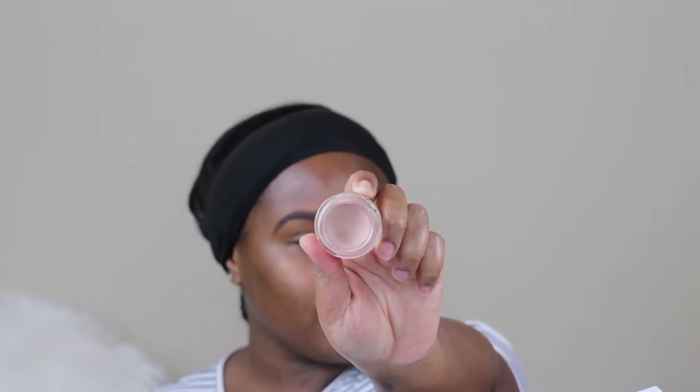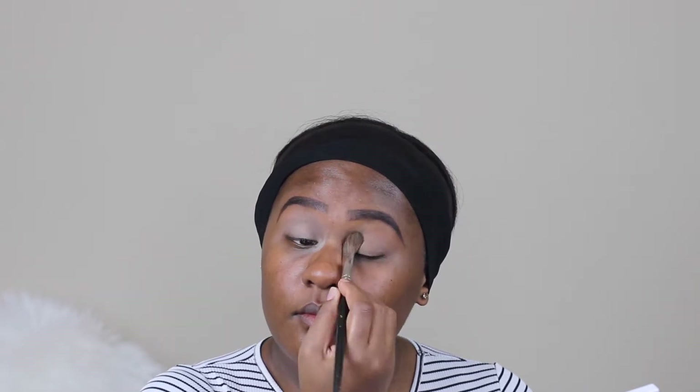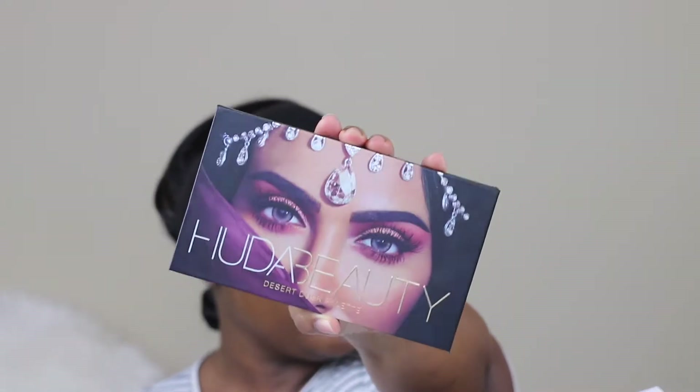Hi guys, welcome back to my channel. This is Sharina. Today I'm starting by priming my eyelid with the MAC Paint to Leave Paint Pot, and to set my primer into place I'm using Laura Mercier setting powder.